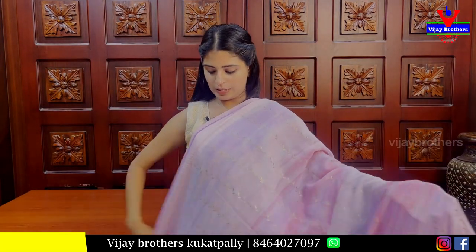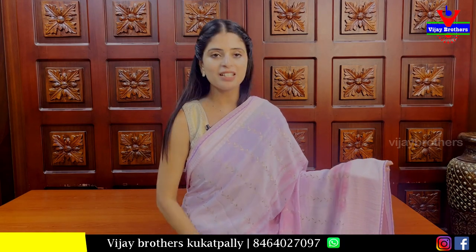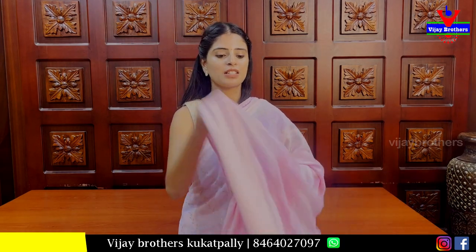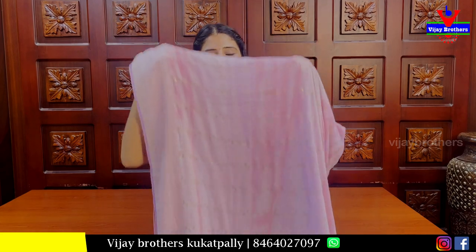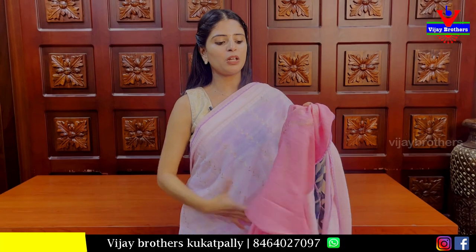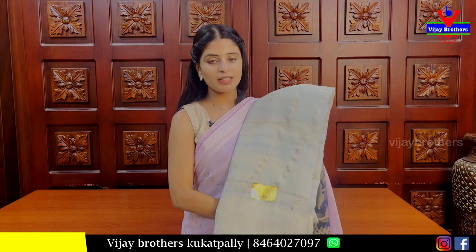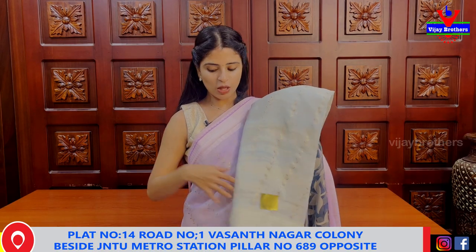The same color is available online. The next color is pink — light purple and pink. The same running pattern is attached with tassels and blouse. Beautiful makeup prints. The next color is Pista Green. The same price is 1000 rupees.